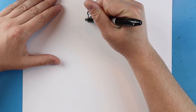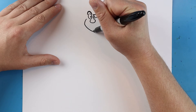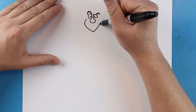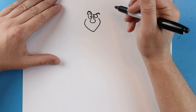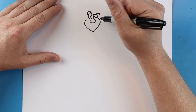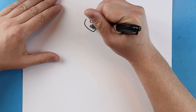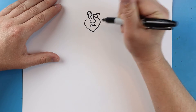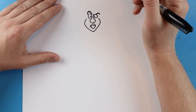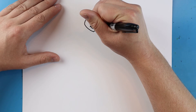Now starting right about here on his eye we're gonna draw the lines for his face. We're gonna start here, make a line that goes out, comes down, comes to a point, and then we're gonna go up and back in like this. Now starting here we're gonna make lines going up and down a little bit with another line that comes up and down for his top lip, and then a line that goes down and up for his bottom lip. And we're gonna make just a little black dot in here just to show his mouth is kind of open.